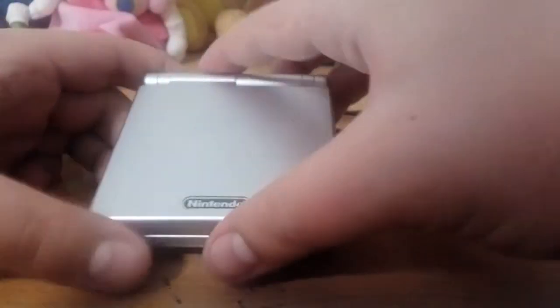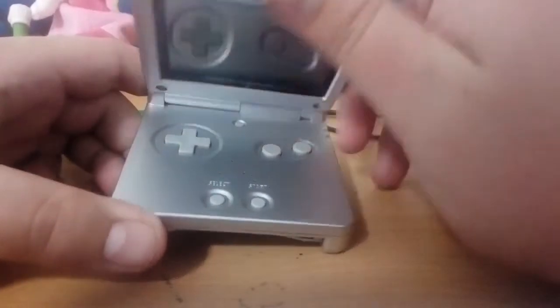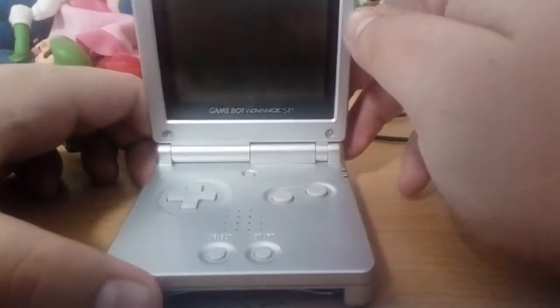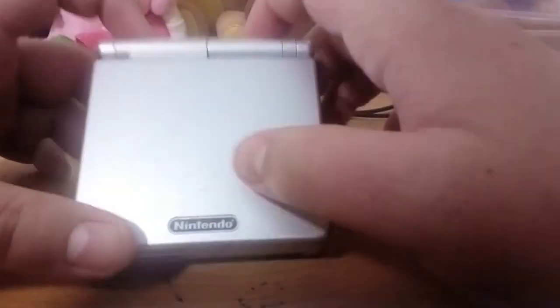But anyway, in case you can't tell by the title of the video, today I'm going to be reviewing this. What's going on guys? It's Benjamin, otherwise known as Special Reviews and stuff, and today I'm obviously going to be doing a review of the Game Boy Advance SP.